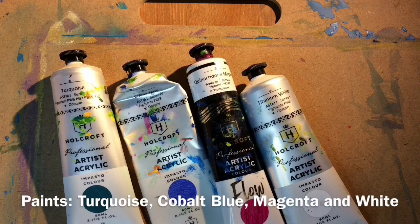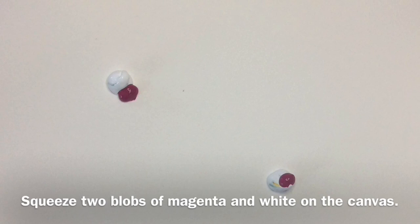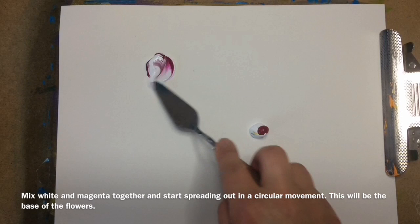Squeeze two blocks of magenta and white on the canvas. Mix white and magenta together and start spreading out in a circular movement. This will be the base of the flowers.